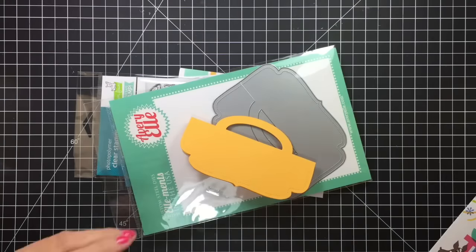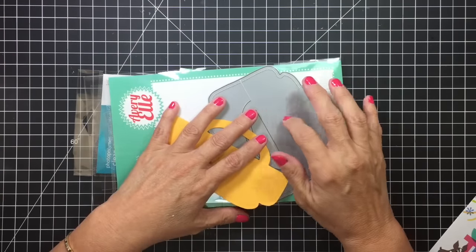Oh no, somebody escaped! All right, so that was the paper.